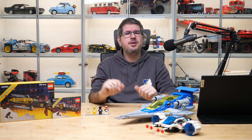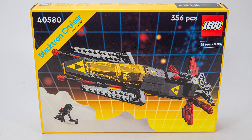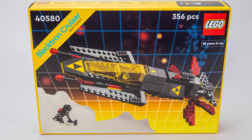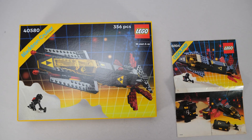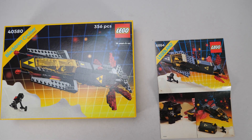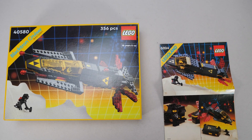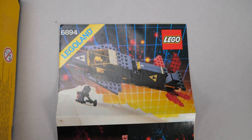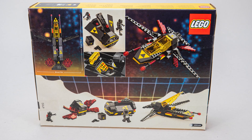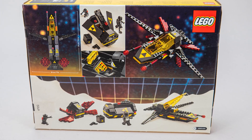Honestly I have mixed feelings about this practice and I will share my opinion at the end of the video. The designers really pushed the nostalgia factor to the limit and recreated perfectly the original design. I only have the manual of set 6894, but one of the box versions — the European one — looked just like this. The other one from the US had the age rating, piece count, and the Blacktron logo at the top. On the back of the box you can see photos about the details and the functions, but we want to see this live so let's open it!